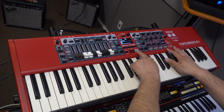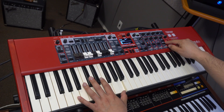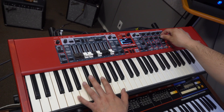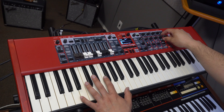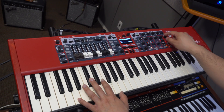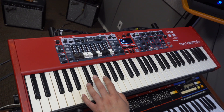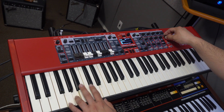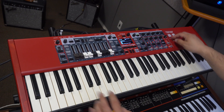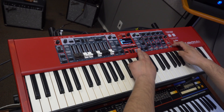We can add some delay too. We have to select the sample section — tap tempo. And of course, a reverb. You have three different types: hall, stage, and room. And there's also a bright section over here. So that's the sample synth section on the Nord Electro 6D.